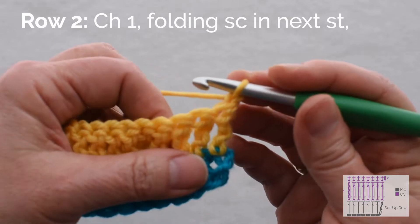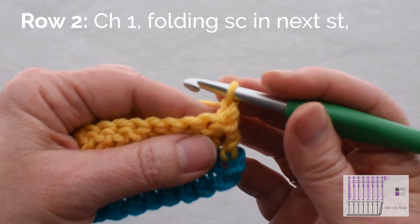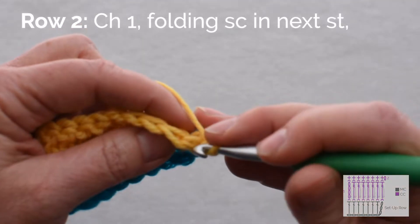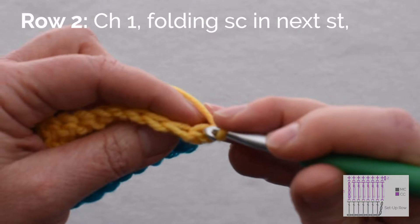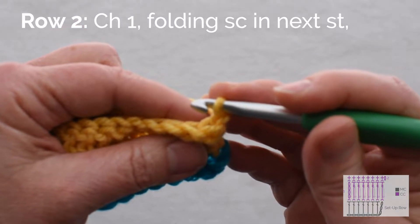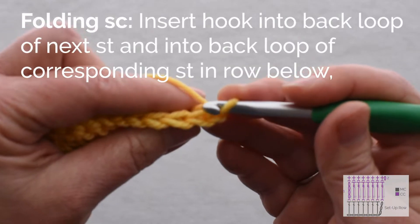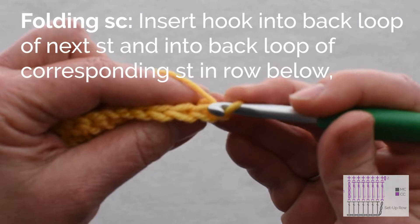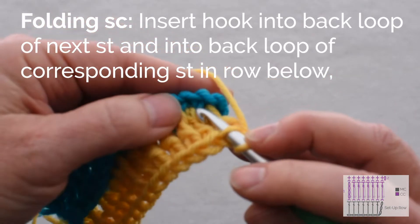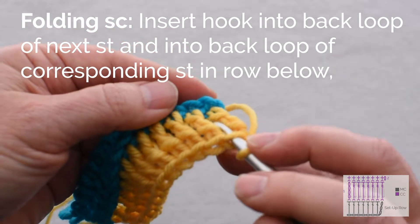Begin with a chain 1 to bring my hook up to the level of the single crochet. Now there are two ways I can work a folding single crochet: I can either work into both loops of this yellow stitch or the back loop. I'll show you one way on this stripe and the other way on the next stripe. Let's begin by working into the back loop only of this first stitch and into the free loop, or the back loop only, in the stitch in the row below.